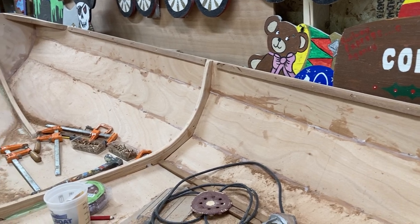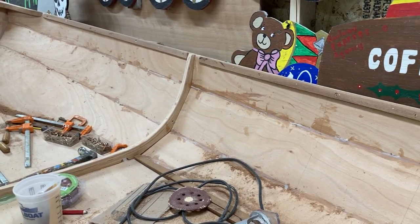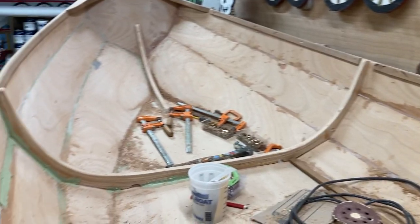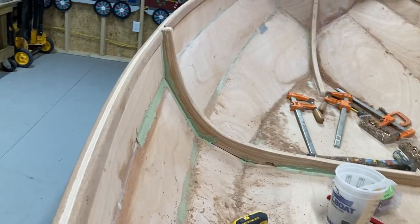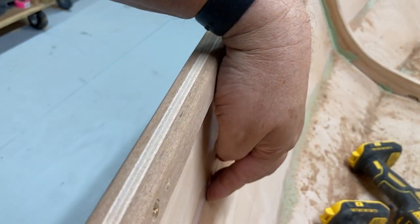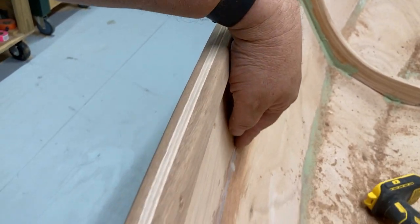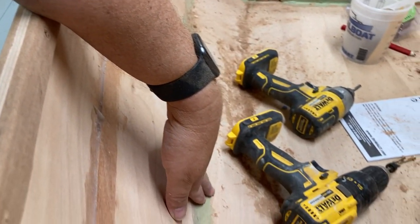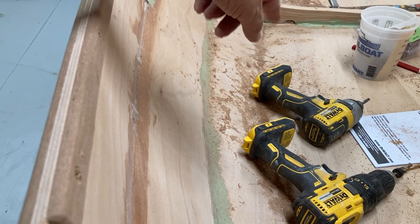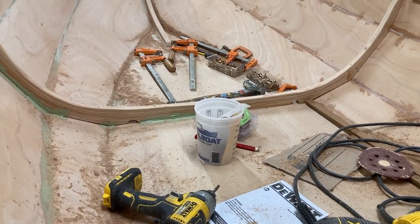Next we need to do some cleanup of this epoxy, a little bit of sanding, and we've got a little bit of fairing to do because we got kind of a feather edge on a plank here. I'd rather go ahead and fair it in so that if any water runs down, it just keeps going down to the bilge and finds a low point. We've got a couple of little limber holes there so water can flow back and forth.